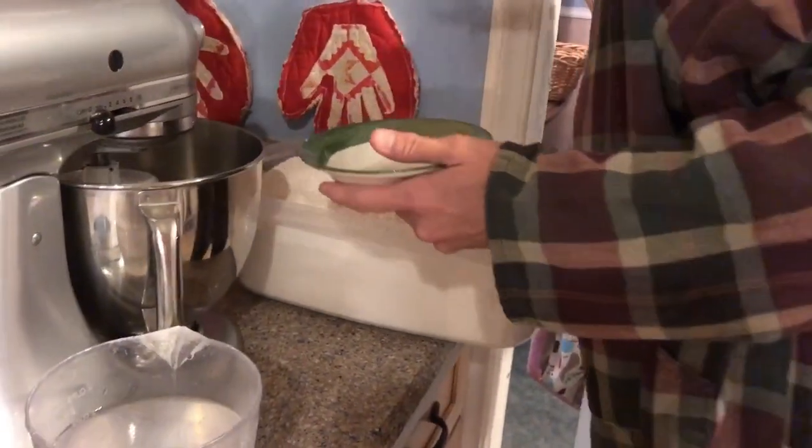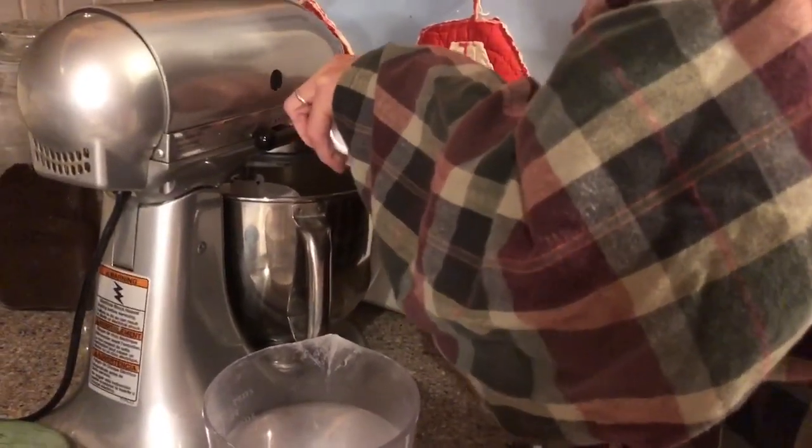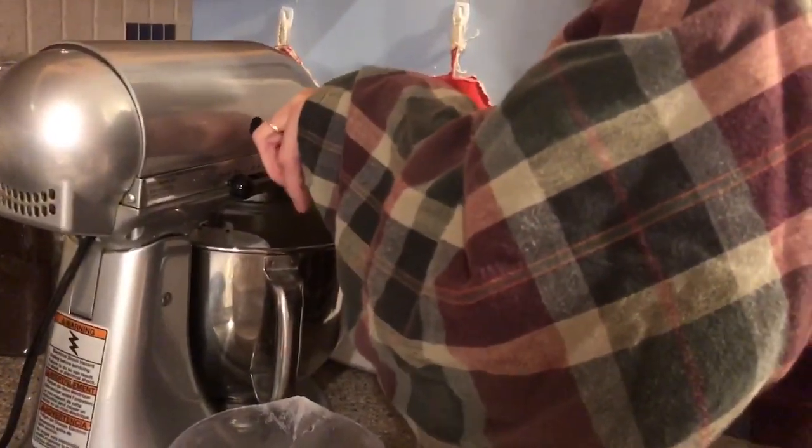Now we're going to add the flour. If you're just making one batch, which I'd suggest until you get the hang of this, you'll add three and a half cups of flour. You'll also add the salt, which is one and a quarter teaspoon. Since I'm tripling, I'm doing three and three quarters teaspoons of salt.